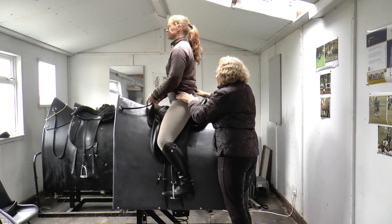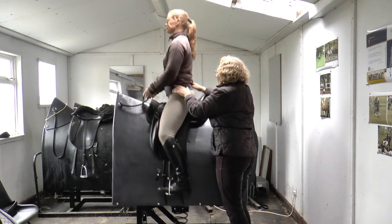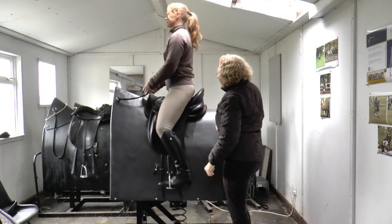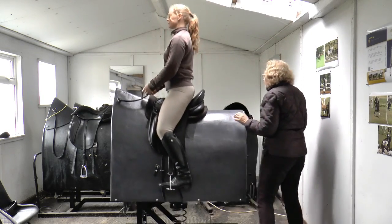And then when you want to take it back up to sitting trot again — more of the side, up, up, up. Without pushing with the seat, making sure that the seat bones are still separating.